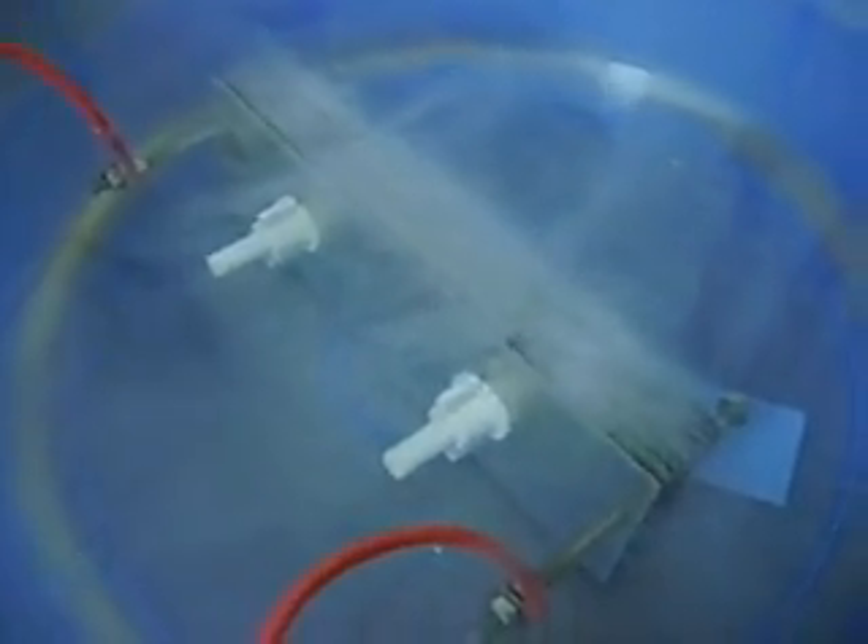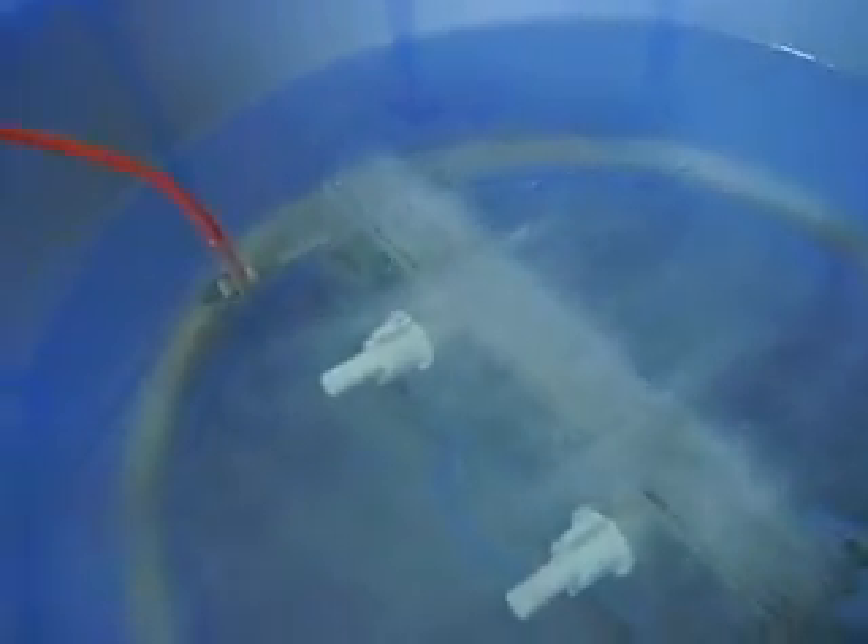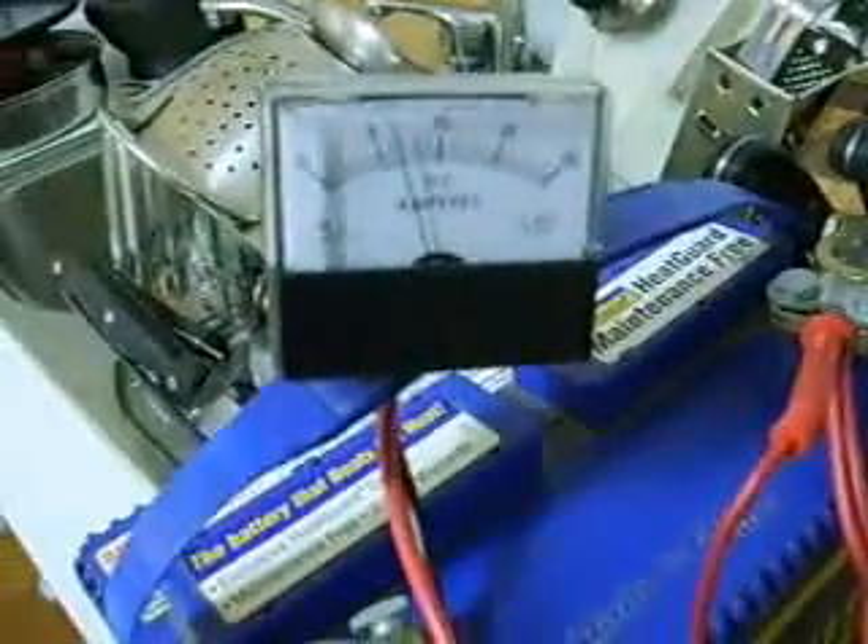And the cell is doing alright, considering it's only 6 Amps. Now obviously if I want to create more HHO, I can add some more electrolyte, which will push the amps up. So I'm going to try that now.